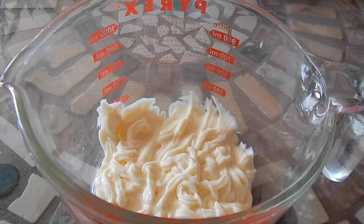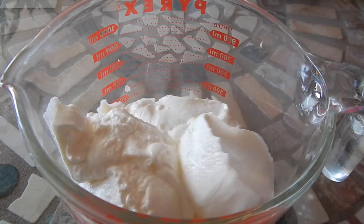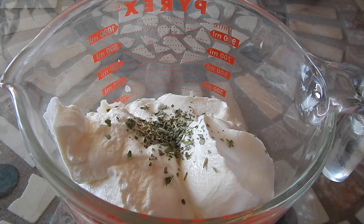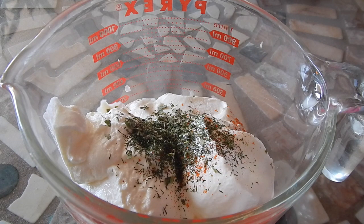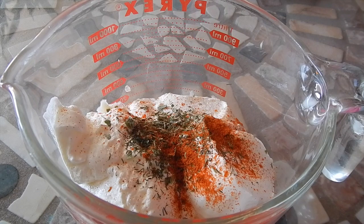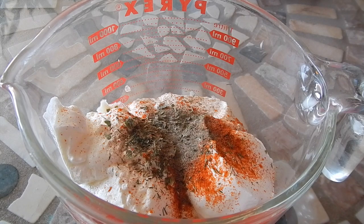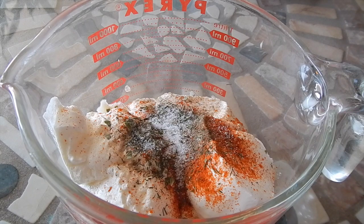The first ingredient is mayonnaise and I'm going to add some sour cream. And then I'm going to add some seasonings: parsley flakes, dry dill, paprika, black pepper, and some salt. And I'm going to give that a mix.